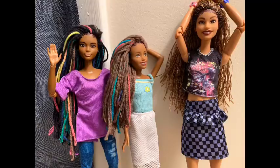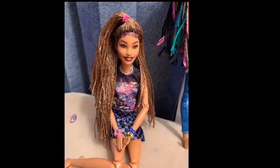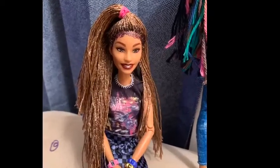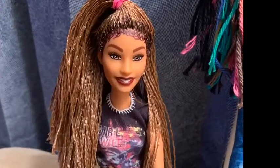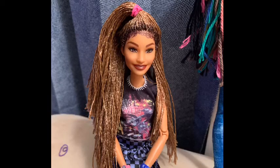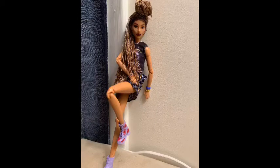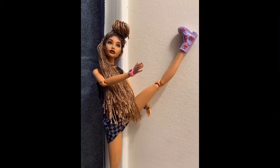I also did my fashionista number 123 — I dark rooted her braids and added baby hairs. I'll probably do a tutorial on how I changed her braids to dark root. I think she looks a whole lot better with a dark root. The brown braids look great on her, but there's just something about the dark root that I love.